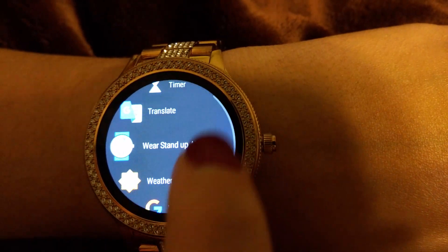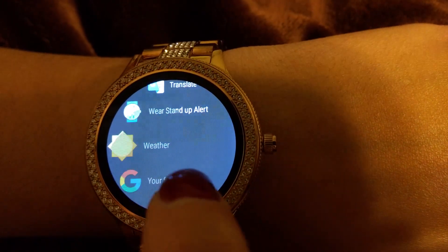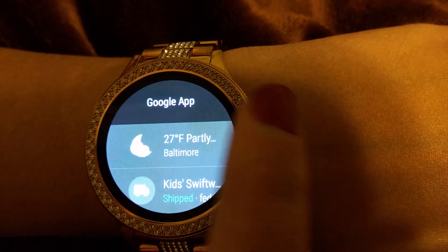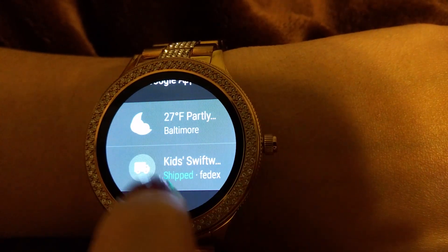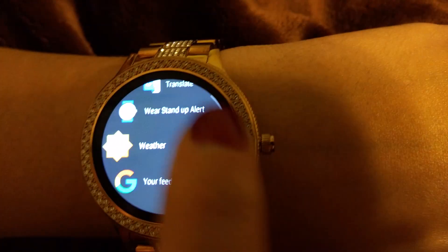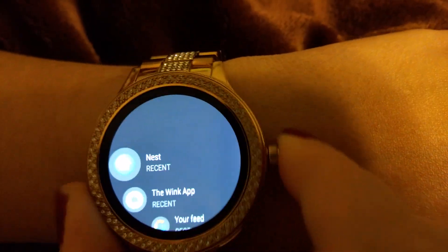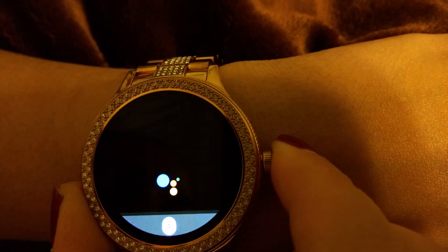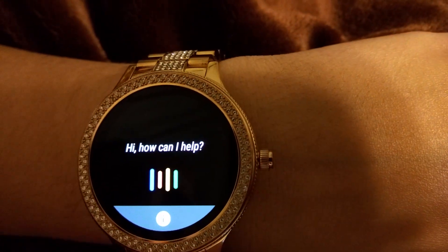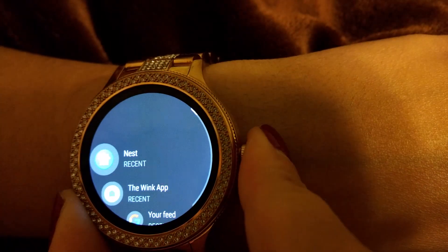There's also a timer, a self-explanatory stopwatch, Google Translate if you need it, a weather app, and your Google feed right on your watch — so you can see what's going on, like if something's being shipped to you. And you can use Google Assistant, which is something I use a lot.